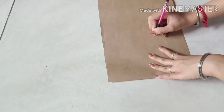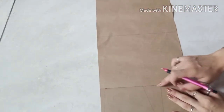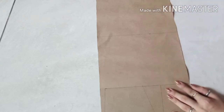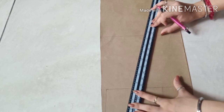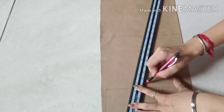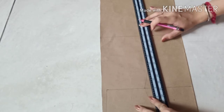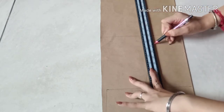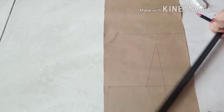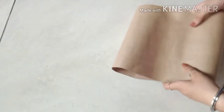Apply the same on this side. Now join both points with this center point. After completing the dart, your front part of your kameez is complete. Do the same with your back part.